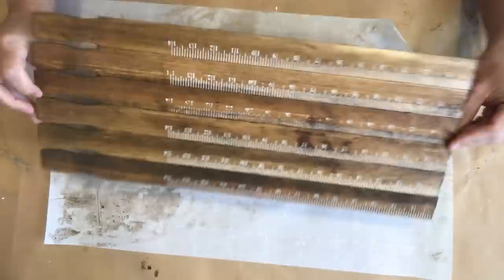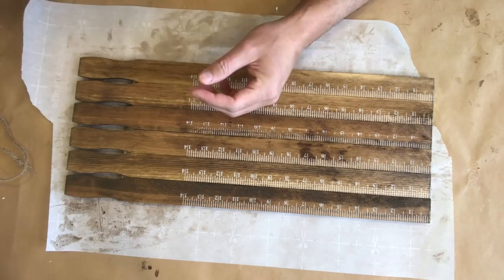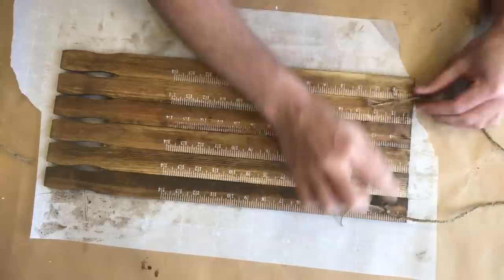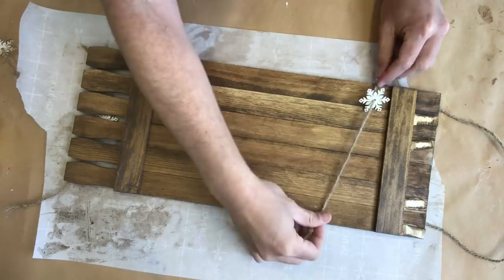After our wood stain has dried, we're going to flip that over and add some twine. I decided to braid the twine so that it could be a little bit thicker and stronger, and we're going to use this piece to create a hanging apparatus for this project. I braided more twine and we're also using some cute little wooden cutout snowflakes from Dollar Tree, which we're going to attach to the back as well.